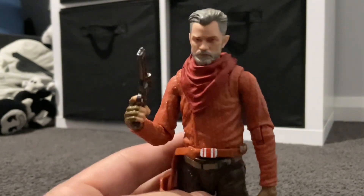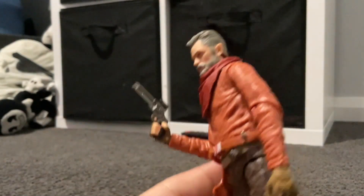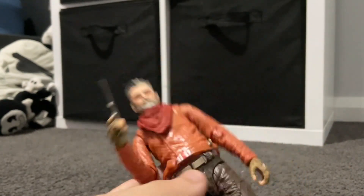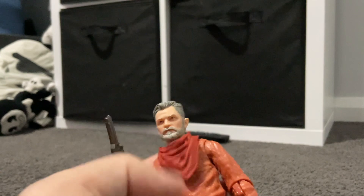We're going to call that his gun pocket — sorry, I'm not really good with names. Other than that, it is a good figure. My only issue is just that the gun isn't stuck in, so it's going to be moving around a lot. That's my only issue.